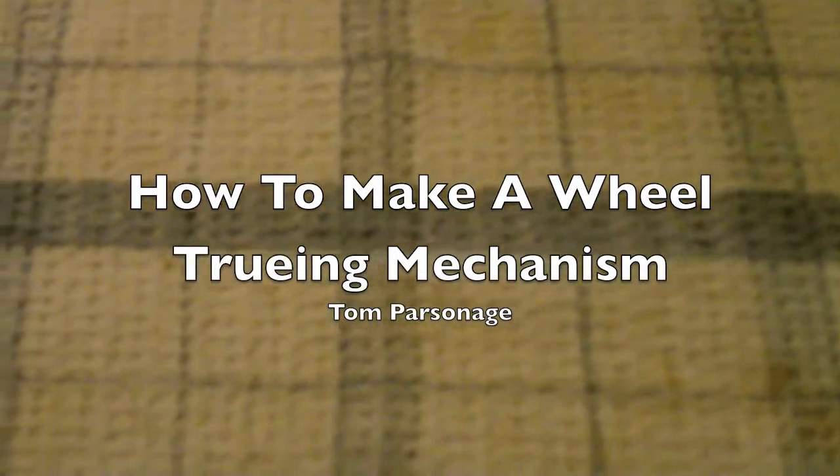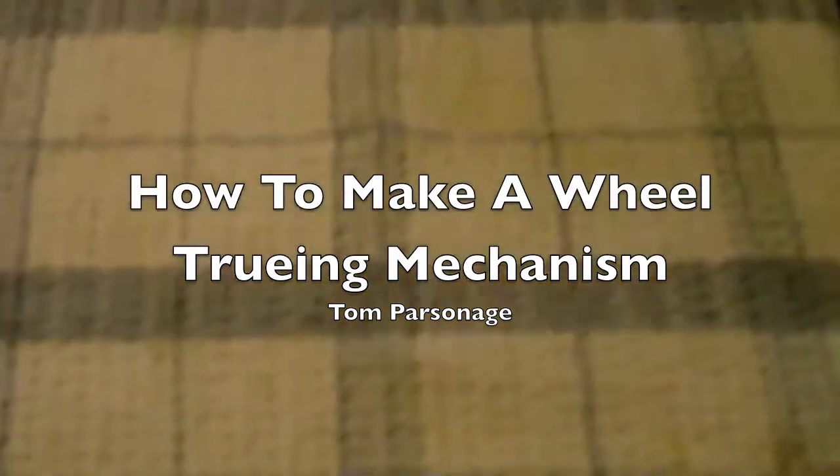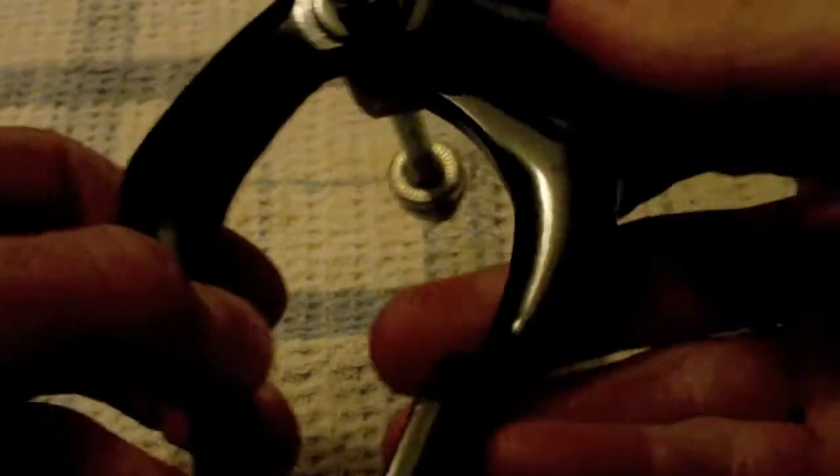I'm just going to do a short video on how to make a truing thing and the truing mechanism. First thing you'll want is an old front brake caliper, just the one cable type. The first thing you want to do is take the spring off, which means you can move it completely freely.